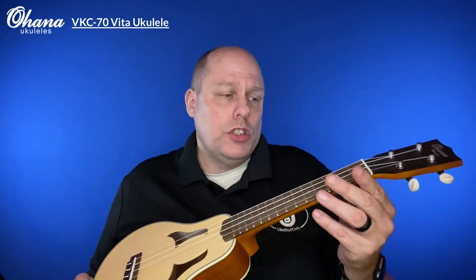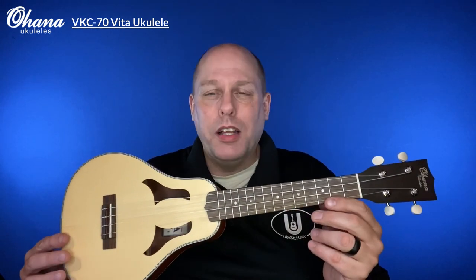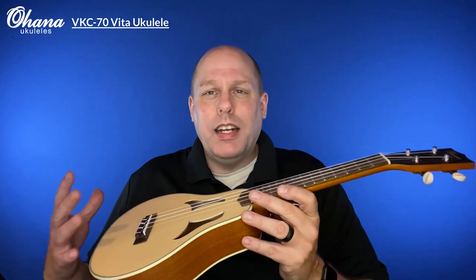Ohana, a number of years ago, decided that amongst their vintage replicas they make, they would include the Vita. This is one of the ukuleles that was on my bucket list because it's so special. If you offered me a 1928 Harmony-made Roy Smeck Vita ukulele, would I take it? The answer is yes.